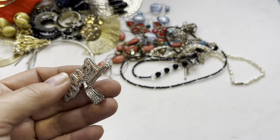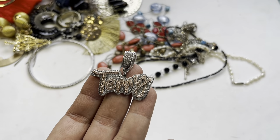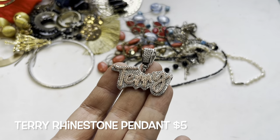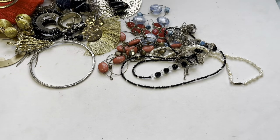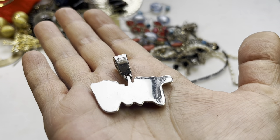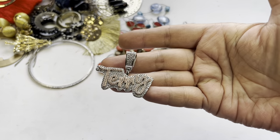Any Terrys out there? T-E-R-R-Y — you have your nameplate! Look at that fanciness with all these rhinestones, and it says 'ICE' on the top.